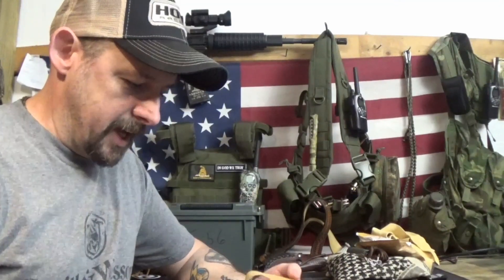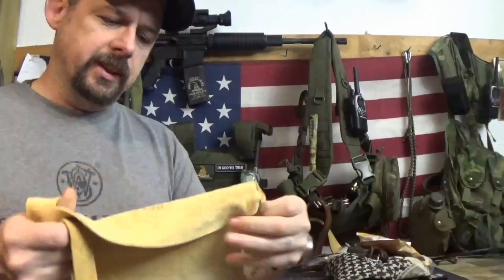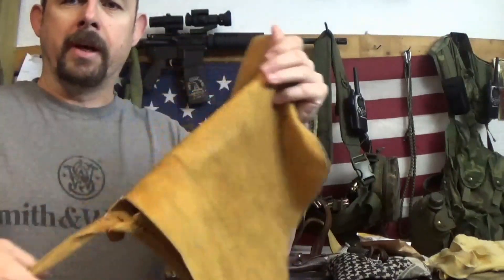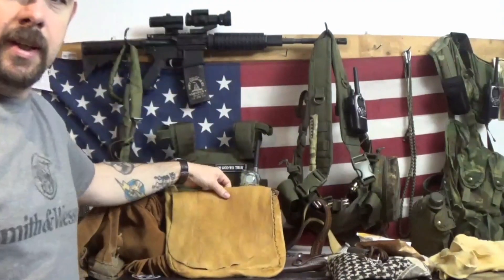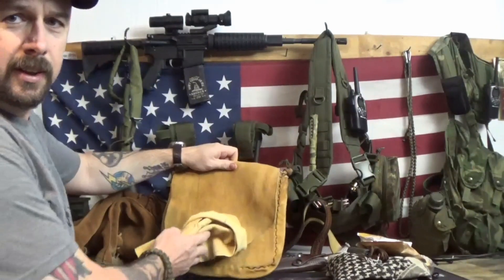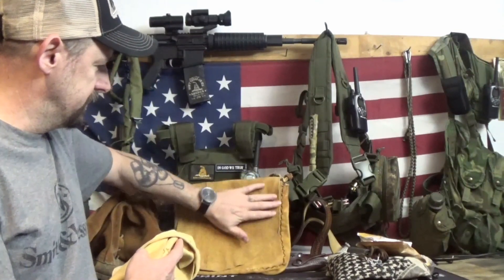I've been wanting a haversack, or possibles bag, whatever you want to call it. My father-in-law gave me a bunch of this tanned hide — I'm not sure if it's deer or goat, it's really nice stuff. I decided I needed to make a possibles bag or haversack. This is the original color, and I soaked it in coffee and let it dry, so it gave it a little bit darker color.